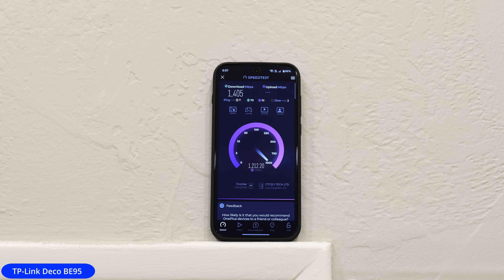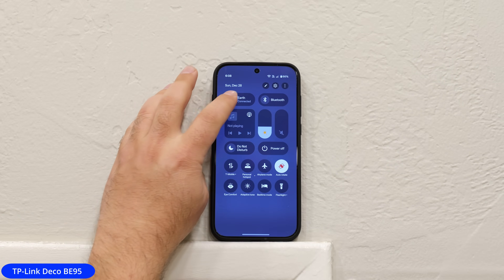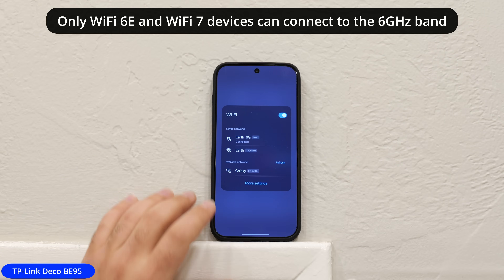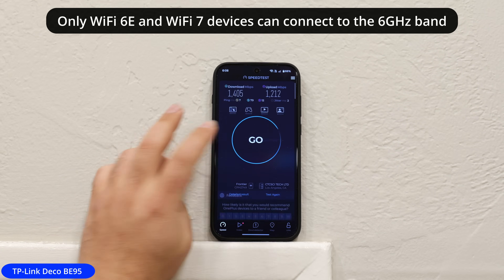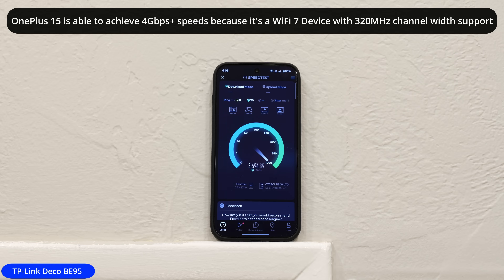We got 1.4 Gbps down and 1.2 up, which are pretty good numbers. But considering my internet speeds are 5 gigs up and down, this is a lot slower than that for the phone being so close to the network. What I'm going to do is connect to the 6 gigahertz band and kick off another speed test. I literally just changed which SSID it connects to, and we're getting much, much faster speeds.